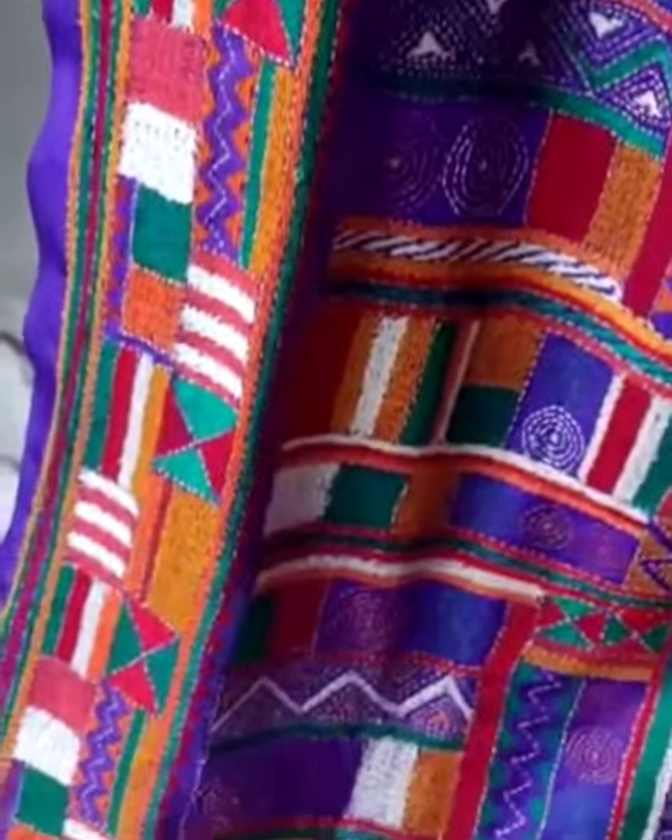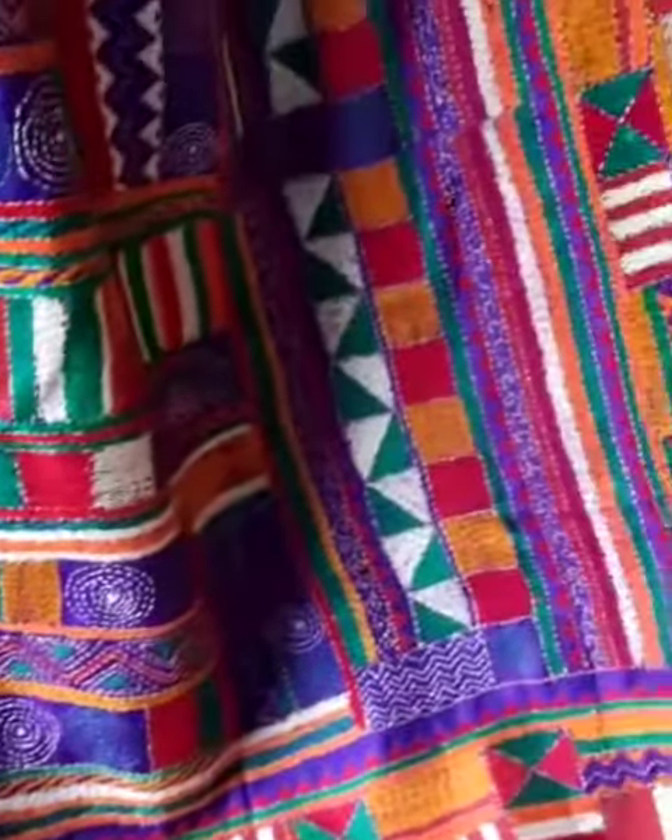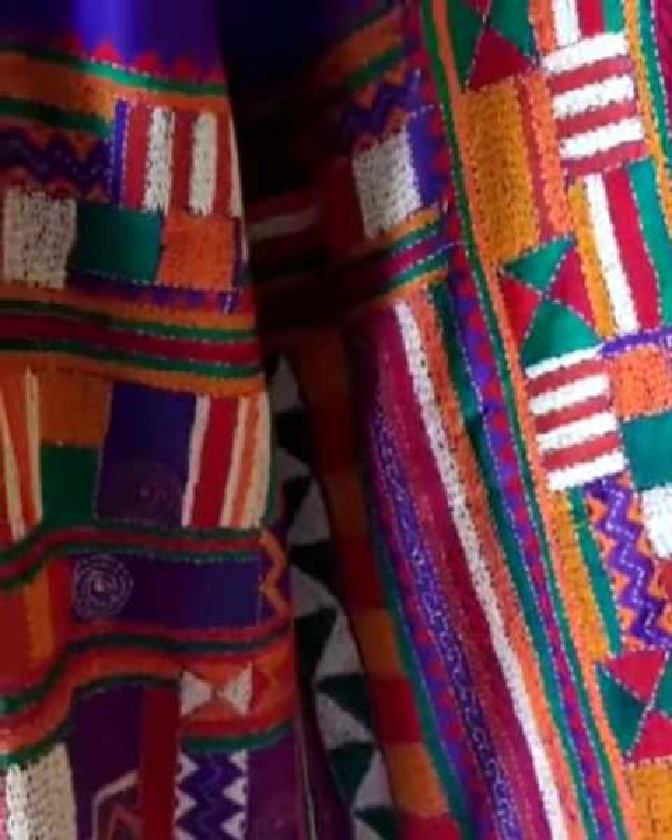This is the katha pallu with heavy hand katha stitch work.